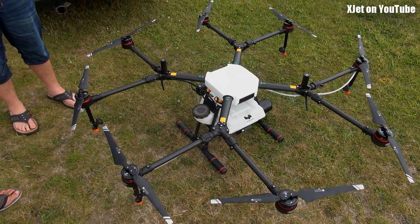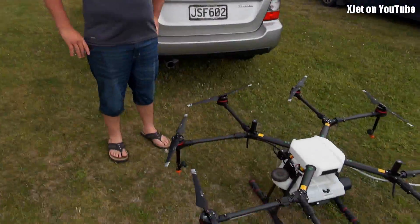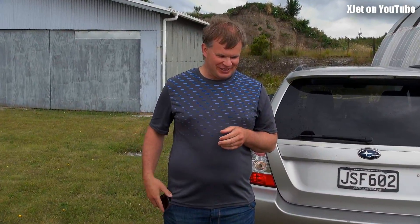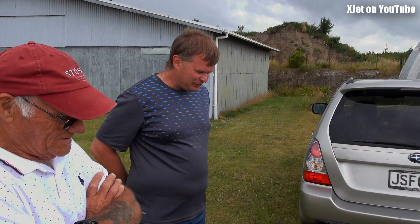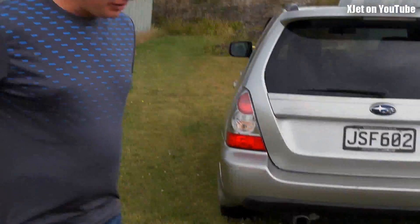How many props has it got? Eight. Almost an octocopter. Sweet, wonderful. Test flight when? As soon as possible — as soon as they've worked out why it doesn't work. And it weighs 14.9 kg — something like that, 14.5. You'll need to get it certified.